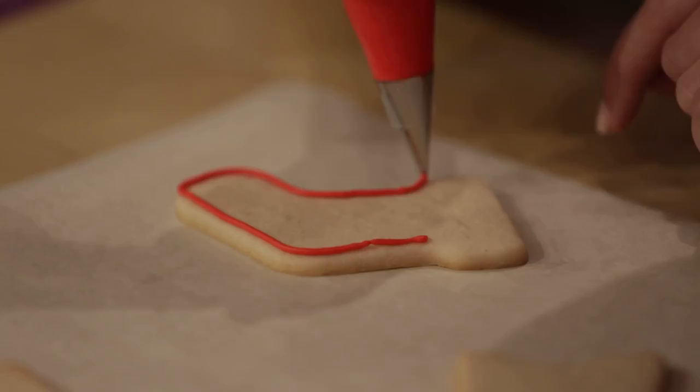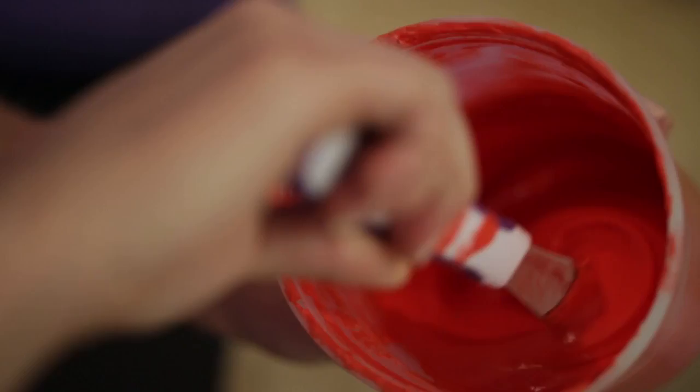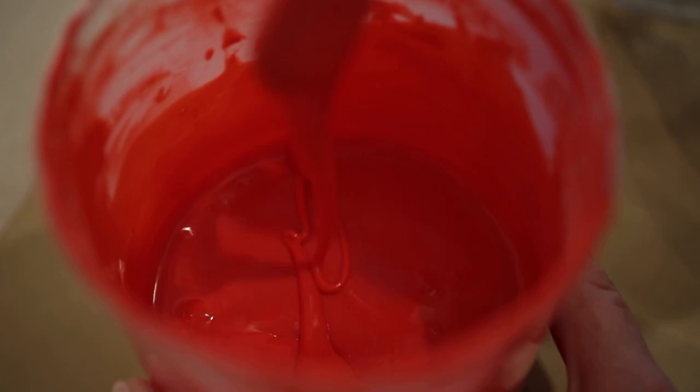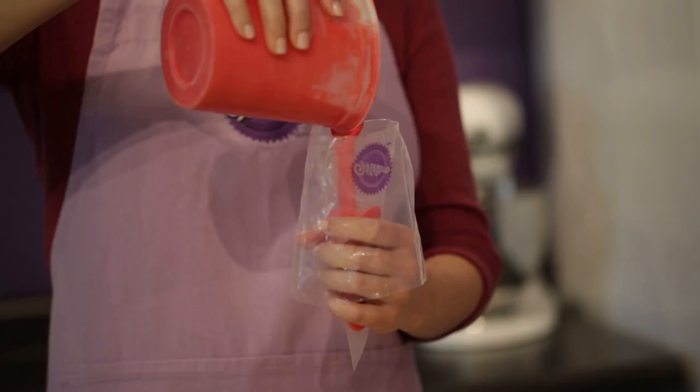Next we're going to fill our cookies, so to do that we have to thin our icing a little bit — adding a little bit of water at a time. Stir slowly by hand in a figure-eight motion to prevent whipping in air bubbles. To test the consistency, take a small scoop of icing, pop it back in, and start counting to ten. If you reach ten by the time it all blends together, it's the right consistency. Now that our icing is the perfect consistency, pour it into a decorating bag, and do the same for the white.